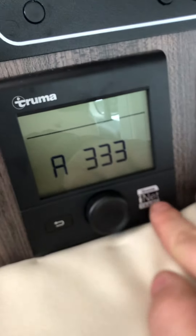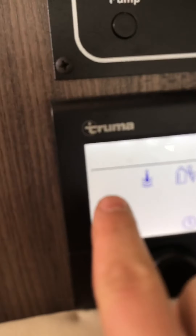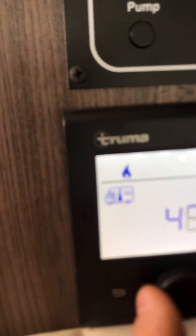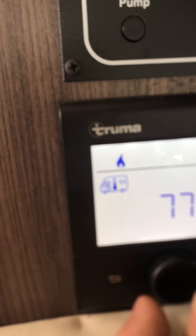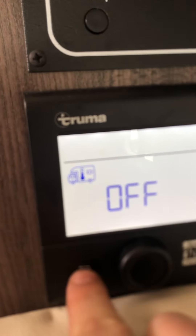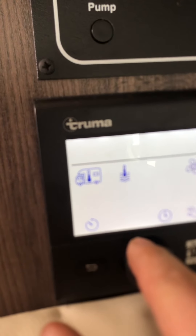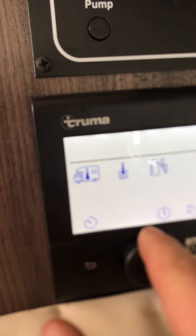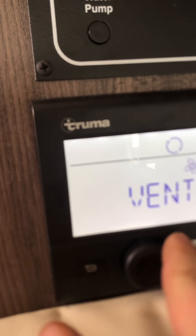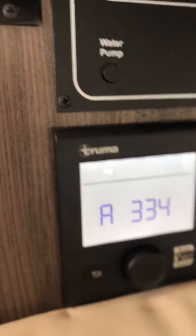This control right here is for the furnace and water heater. You just click the button right here — that is for the furnace. Click it again and you can turn it up to whatever temperature you want. Once you get there it'll automatically come on. To turn it off, scroll it to the left until it says off, then hit the back button. Then you've got your water temperature, and that's for the electric water heater. The vent you can have on or off. Hit the back button again and it'll go back to the time display.